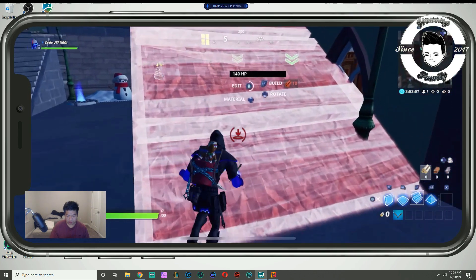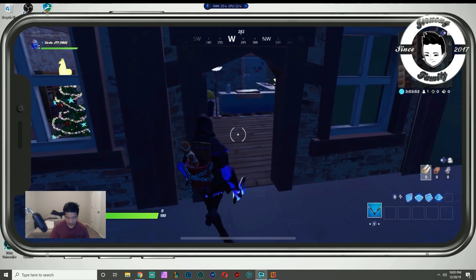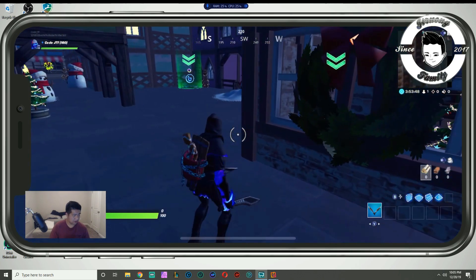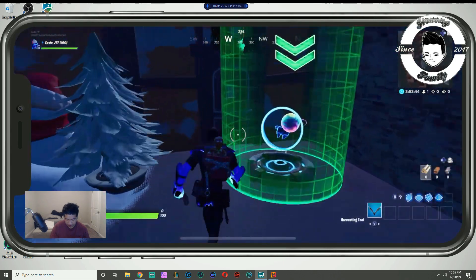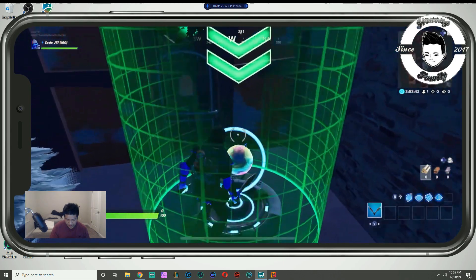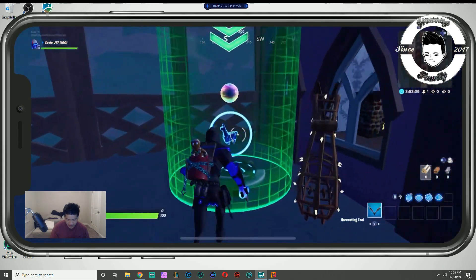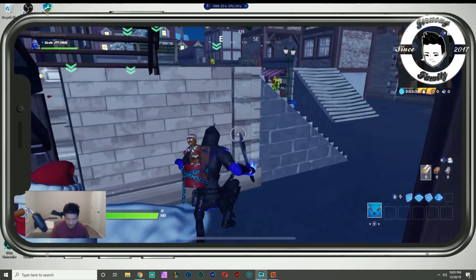Everything looks pretty fine if you're playing on the mobile. Looking at my screen here it looks really bad, but on the mobile it looks pretty crisp. The FPS is still pretty bad though. I mean, some people don't have a console or PC so they're playing on mobile.